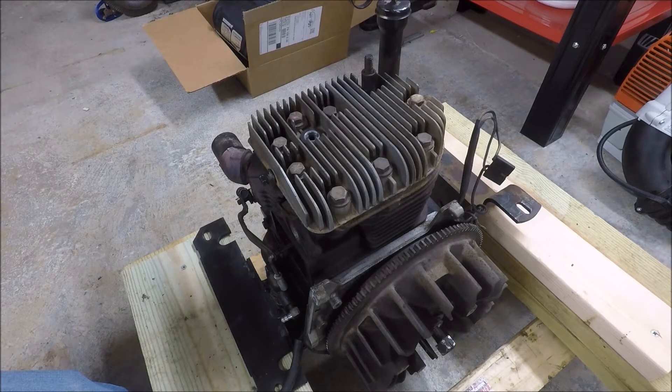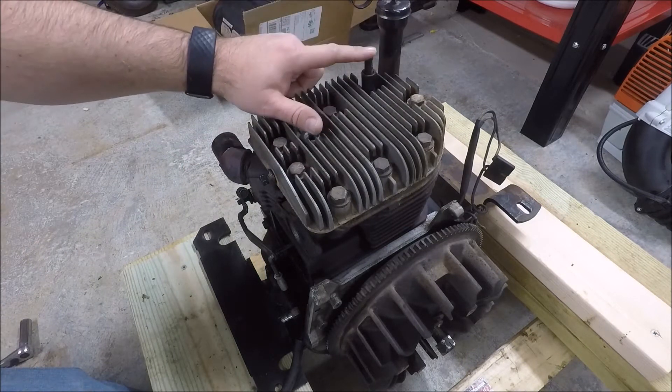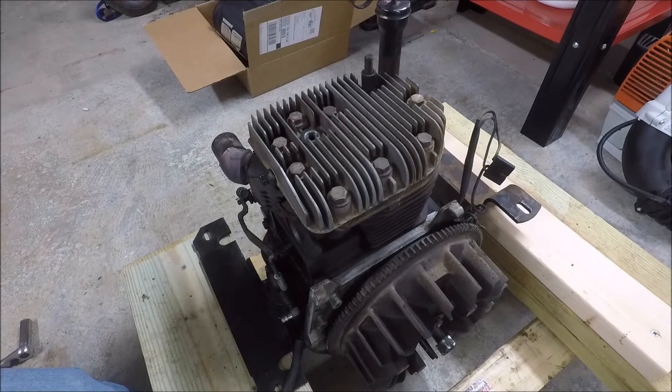Today we're going to continue on with the disassembly of this Kohler K321. In the last video I went over how to do a leak down test, and the results were pretty good. Since then I've taken off all the outer cooling tins, and today we're going to remove the cylinder head and see what kind of carbon buildup we have. There are nine total fasteners — eight bolts and one stud. If this was a K341 you would have ten, but all the other K-series I believe are nine. Let's get started.